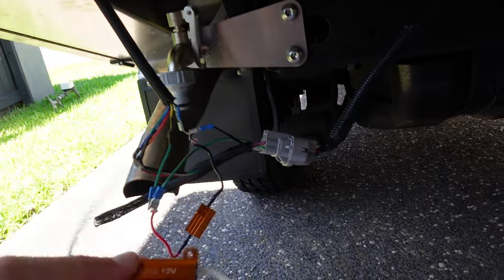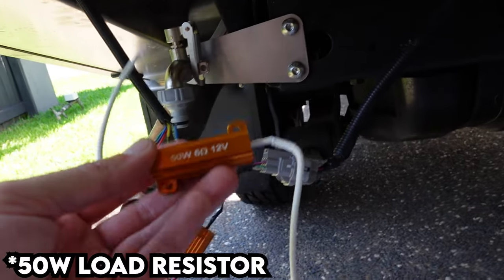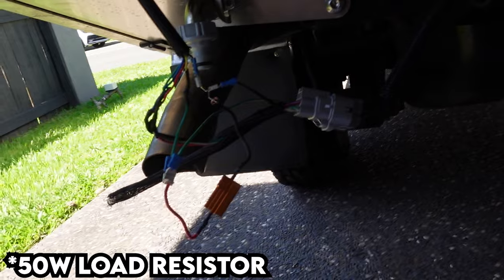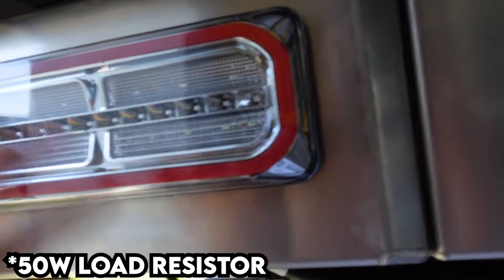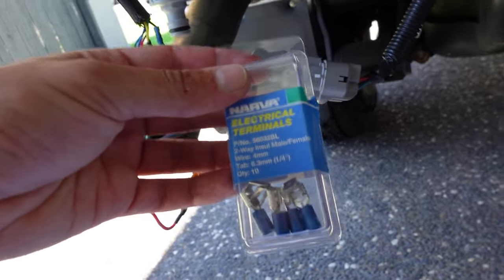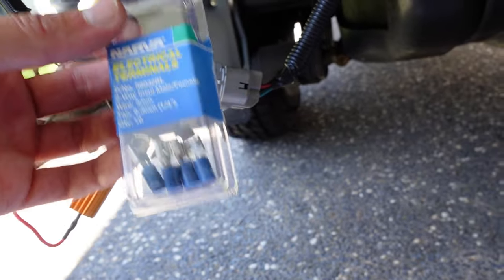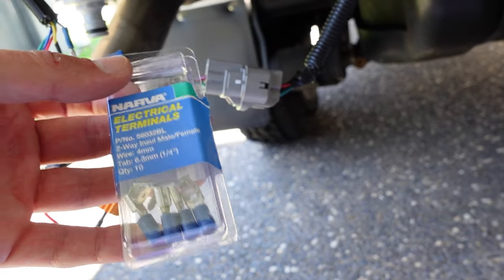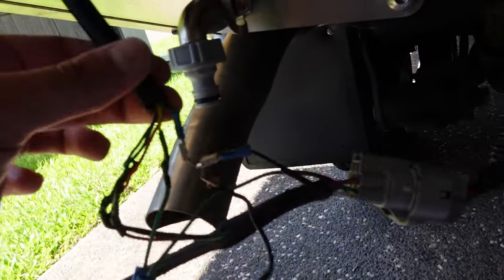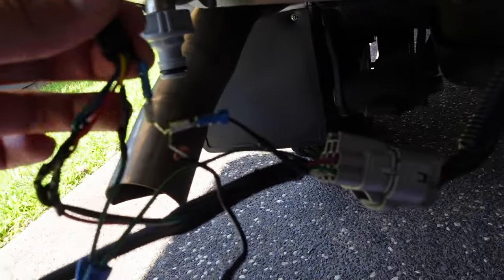That's because it's being tricked into thinking it has that extra 21 or so watts. I've tried a couple of different resistors — I wired it up wrong the first time. I tried a 50 watt and it did the exact same job as the 25 watt, so really all we need to do is trick that extra 20 or so watts and we're good to go. I used these electrical terminals — I'm no expert, but they're male and female connectors that allow you to splice into the line very easily.